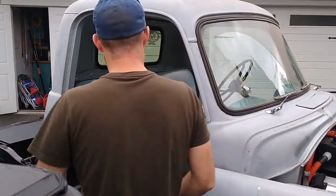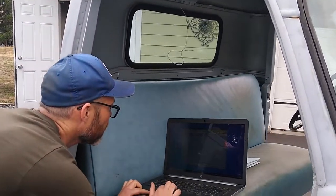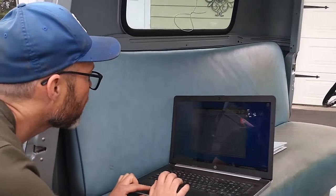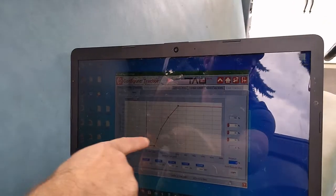So we figured it was a little slow to get started there. Yeah, it seemed gutless. So what we did is we went through the configuration program here and it allows us to remap the throttle.